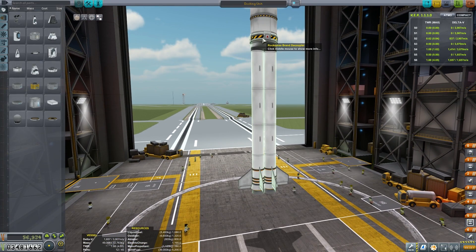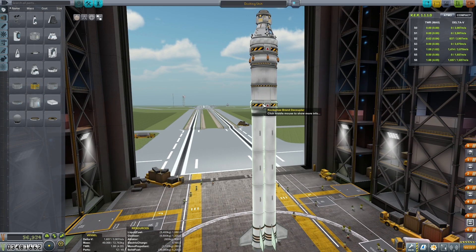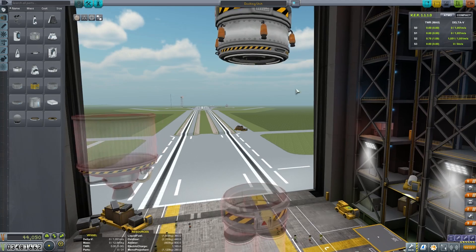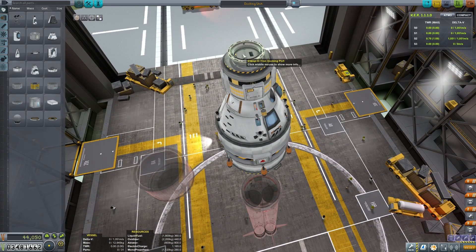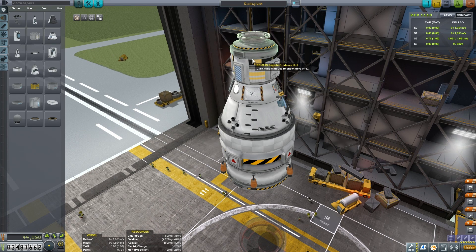We've got a double solid rocket booster stage here with a decoupler. In the upper atmosphere, we then have a poodle engine attached to a Rockomax X200-16 fuel tank. Following that, we then have the largest senior Clampatron docking port. The great thing about these docking ports is they can actually decouple from any other part, like a fuel tank, without actually having another docking port attached. On the top of the vessel, we have the smaller Clampatron docking port as well.